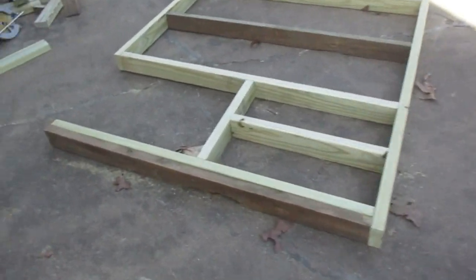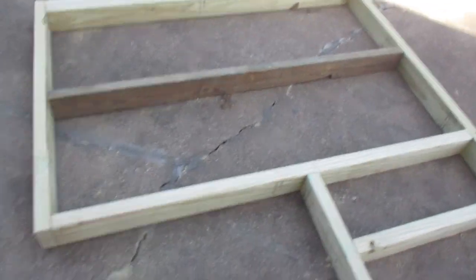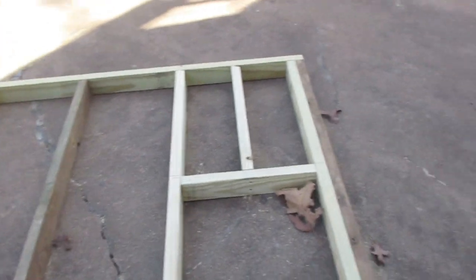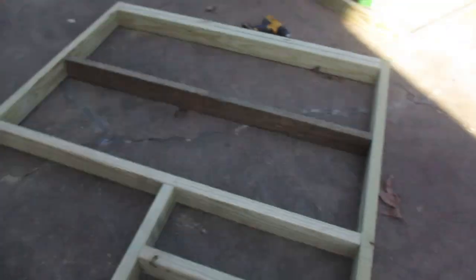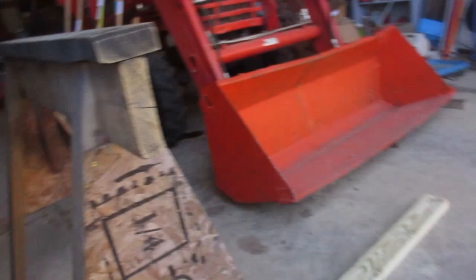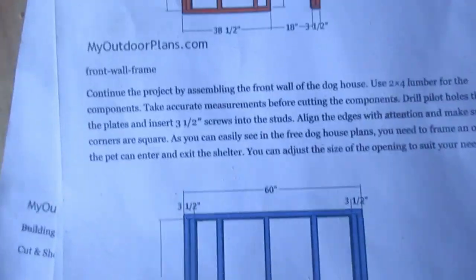This is the front frame that he has, and we've got a lot of this wood left over from the tack room. He's making the side frame now. We found the plans on the internet — myoutdoorplans.com. That's where we found it.